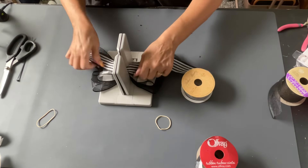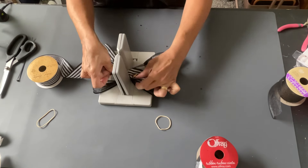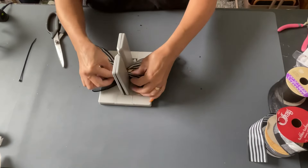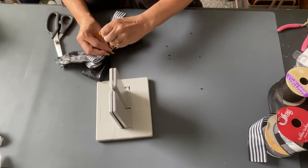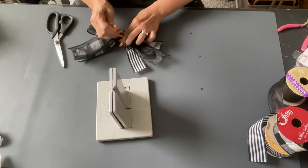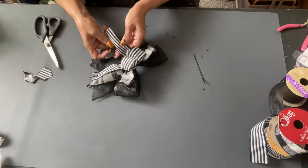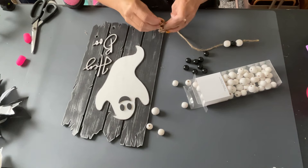I took some buffalo check ribbon from Christmas and flipped that back and forth in the Bow Dabra as well. I always use the Bow Dabra because it's really easy. Then I went in with this striped ribbon as well. You make a cute bow — as short or as long as you want, with loops as big as you want. I use a zip tie to tie my bows because I have a hard time tying string. I make sure I pull my tails down and get it where I want it — make sure it's in the center, then do the ends and give it a little cut, fold in half and cut in an upward direction.